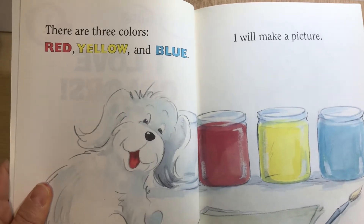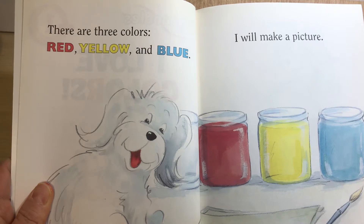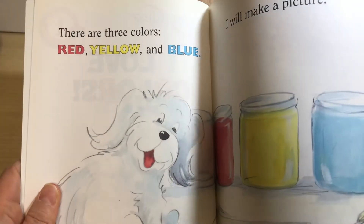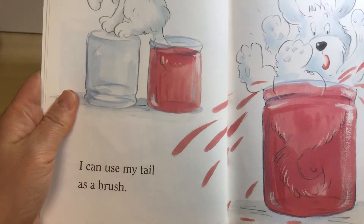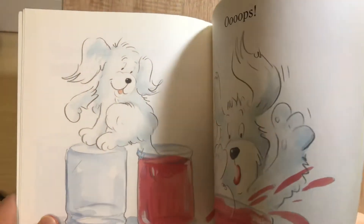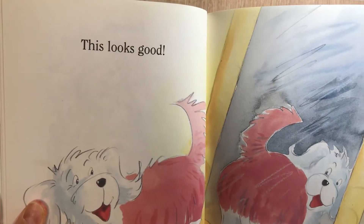I will make a picture. I can use my tail as a brush. Oops! Hmm, this looks good.